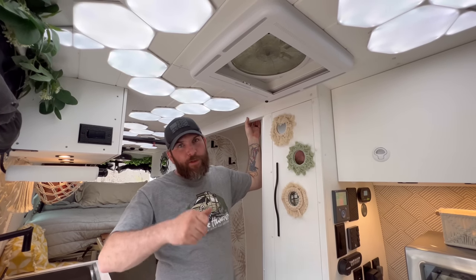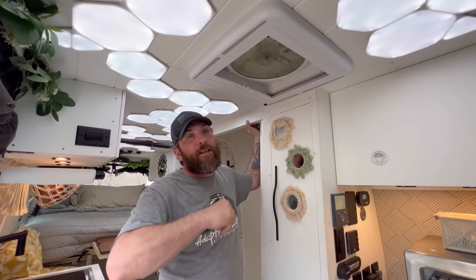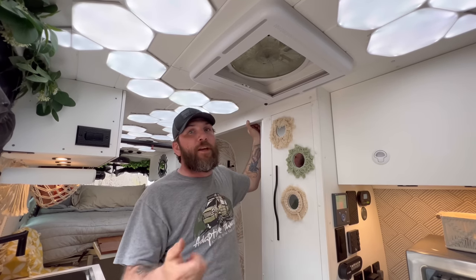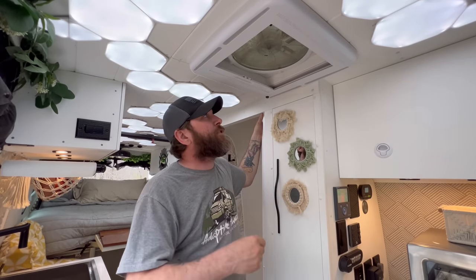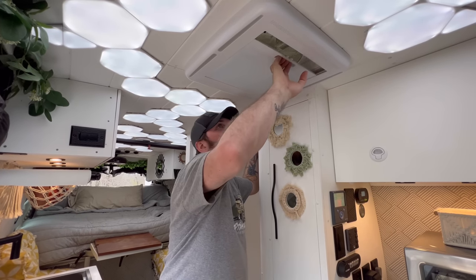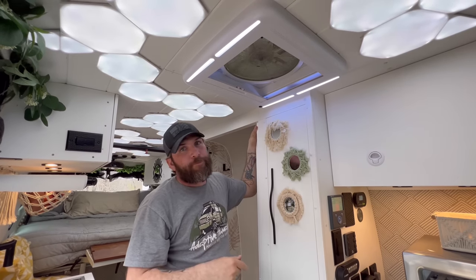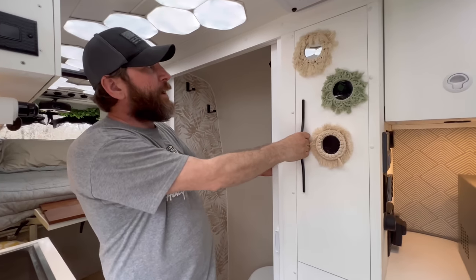Moving this way, up here we have the MaxAir Deluxe — it vents out, pushes air in, has multiple fan speeds, and you can set the temperature off a remote so it automatically opens and vents if it gets too hot. This is a good safety precaution if you have animals and you're not running the AC. There's also a MaxAir shade — you just pull it and it covers everything, and it has a handy light.